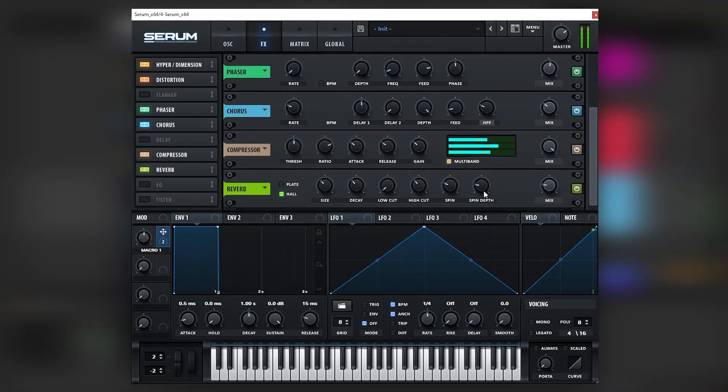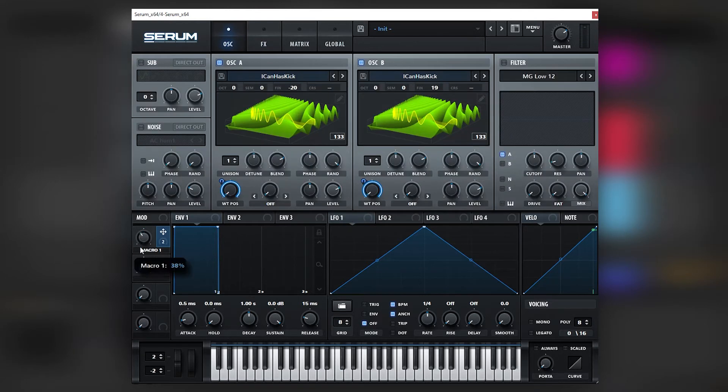Let's add a reverb and bring it down. We can change this depending on the mix of the tune. In this case I'm going to leave it like that.